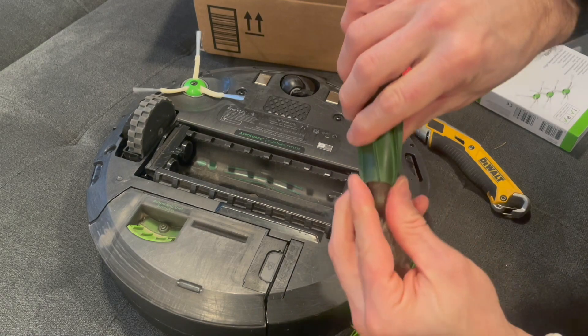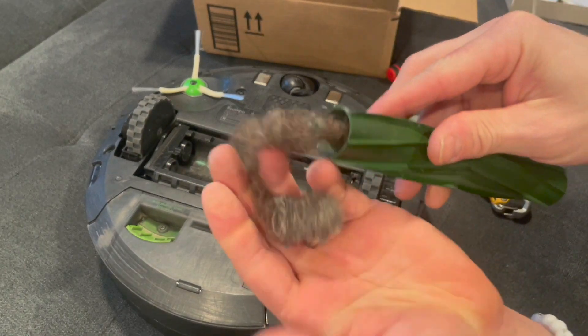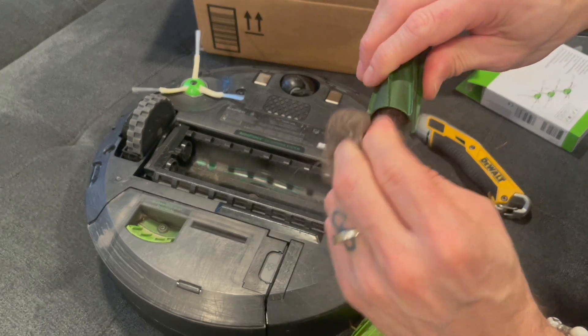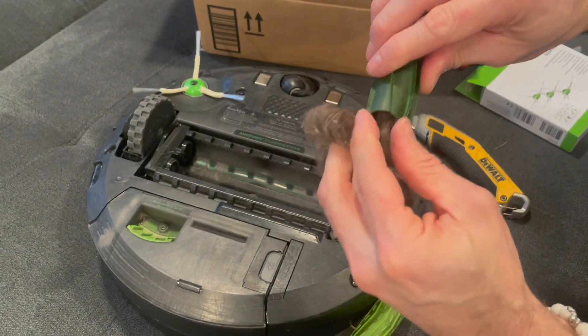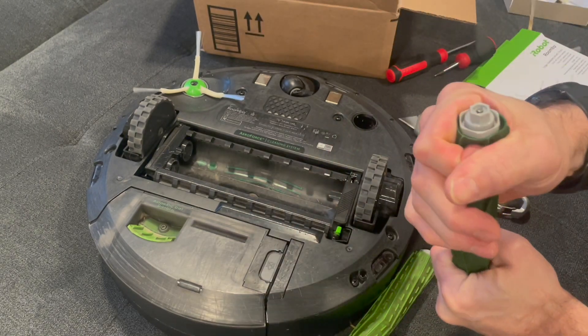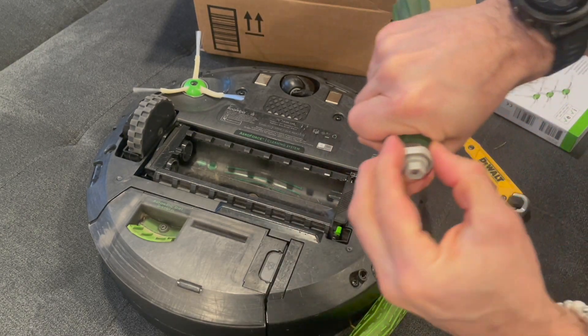While doing this maintenance, I also decided to replace that brush in the back with the three bristles coming off of it, and also replace the filter. I'll make additional videos on how to replace those two items — they're pretty quick and simple, and I'll have links down below for the products that I use.